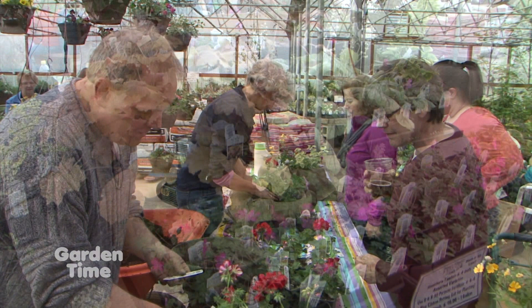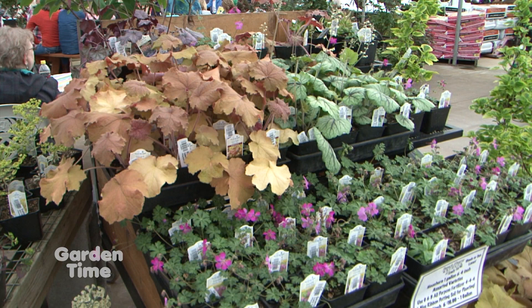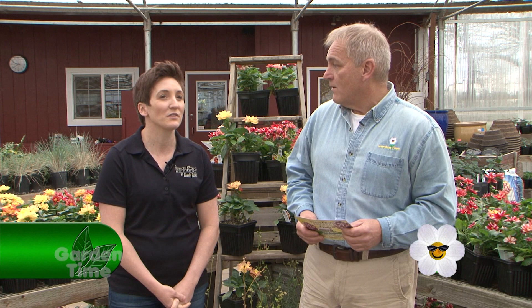We do our spring plant show and tell, where we take around all of our brand new varieties and show what's new at French Prairie. Cody from Youngblood is going to show us what we'll be carrying from their great shrubs. So you're really going to get not only a great fun event, but also wonderful information going into spring and summer about plants and things.